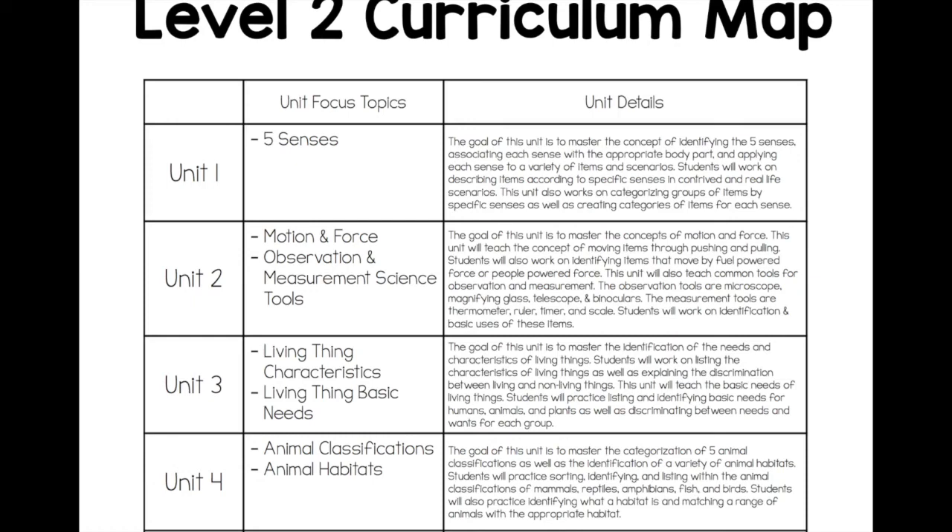I'm super excited to share an in-depth, behind-the-scenes tour of my Level 2 science curriculum. I spent a really long time working on this, and I'm really pleased with how it turned out.